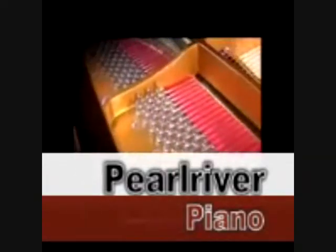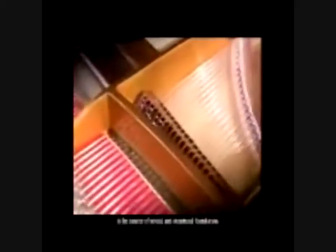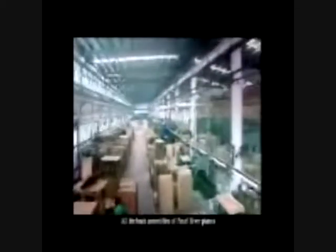The back assembly, the core part of the piano, is the source of sound and structural foundation. All the back assemblies of Pearl River pianos are processed by advanced CNC special equipment, fundamentally ensuring the accuracy of scale, down bearing of bridge and bridge pin position, contributing to the desired crown of the soundboard.